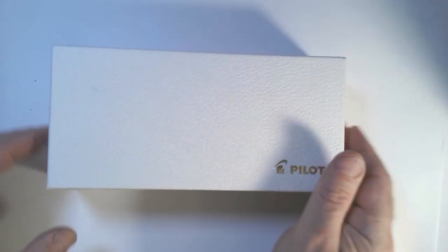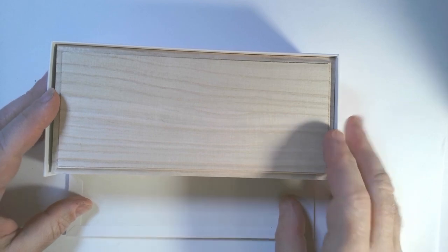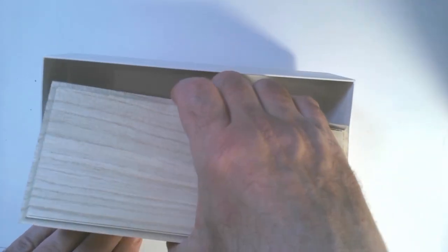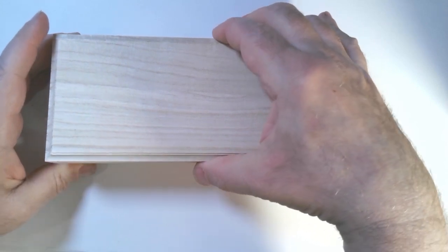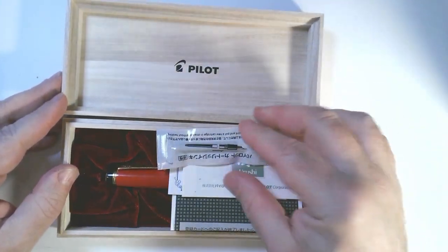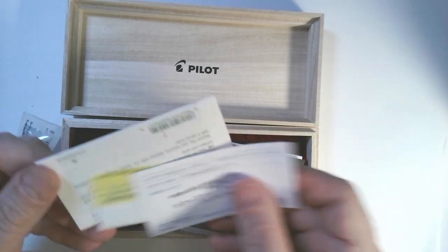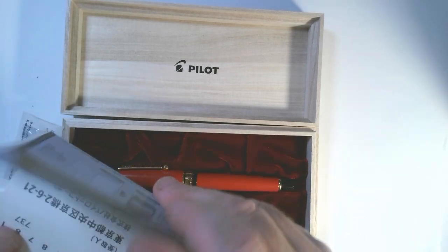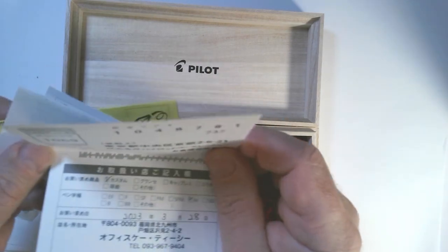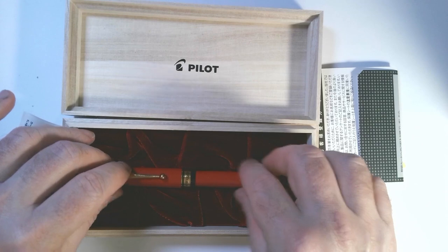It comes in a nice box — this is the outer box. And this is a nice touch, so it comes out easily. And it's this nice wood — pine, I think. You get a cartridge converter and your various materials from Pilot: an explanation of the Urushi finish and how that's done.